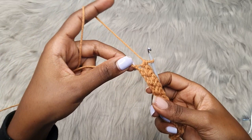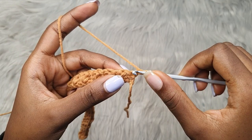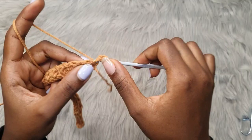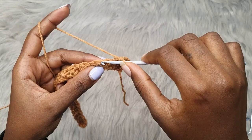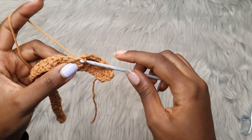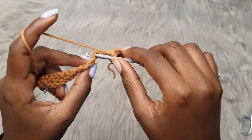Now we go to row two. Chain one and turn your work. Go into the very first stitch with one single crochet and one double crochet into the same stitch. Then skip the next stitch, and into the next place one single crochet and one double crochet. Repeat this all the way across. You should notice that the stitches are being placed into the single crochets of the previous row, and we are always skipping the double crochet stitches from the previous row.